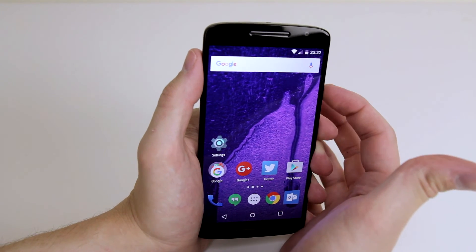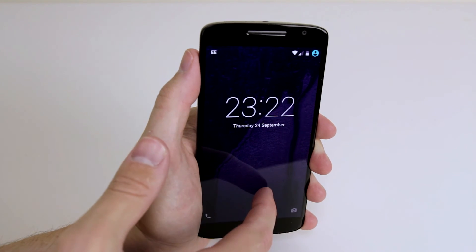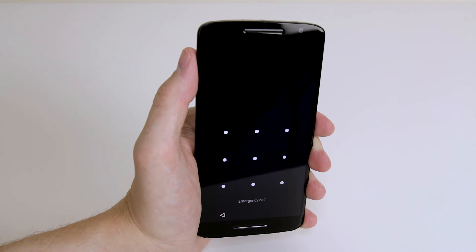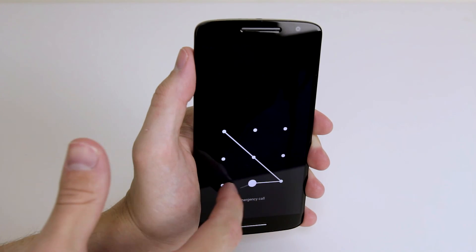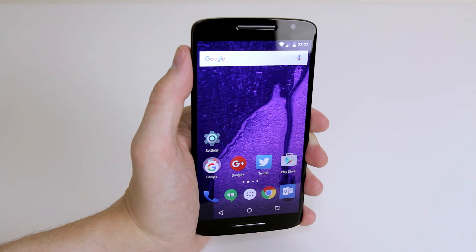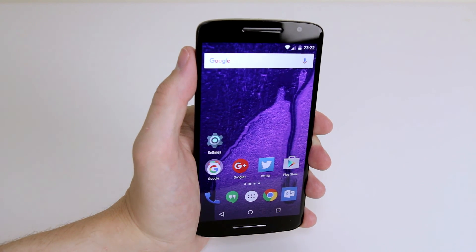So now when we lock our device and open it up again, when we go to unlock the device it will now ask us to enter our pattern. So if I go ahead and enter my pattern it unlocks the device for me. So that is how you set up pattern lock on your Motorola Moto X Play.